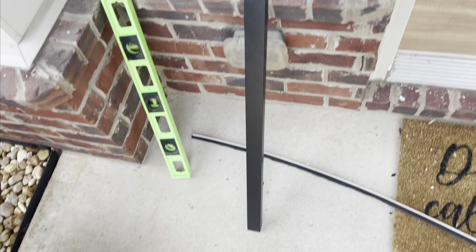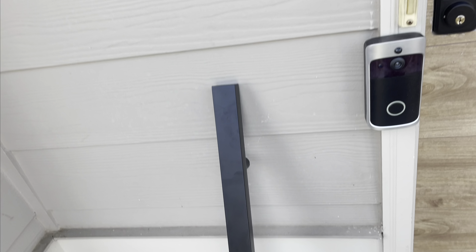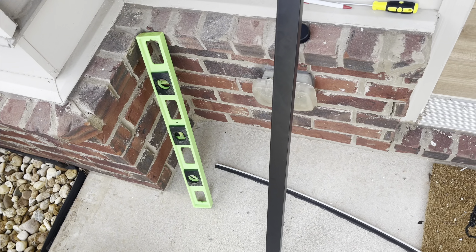This is gonna be my handle — this is gonna be so dope. I got one for outside and one for inside, and I'm about to install them right now.